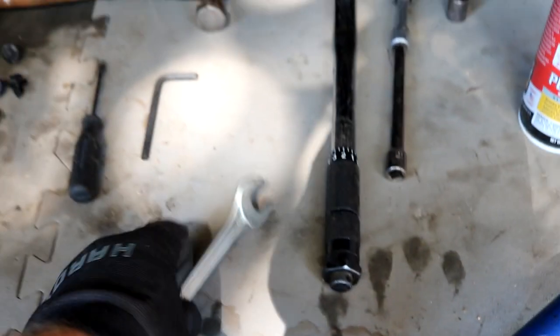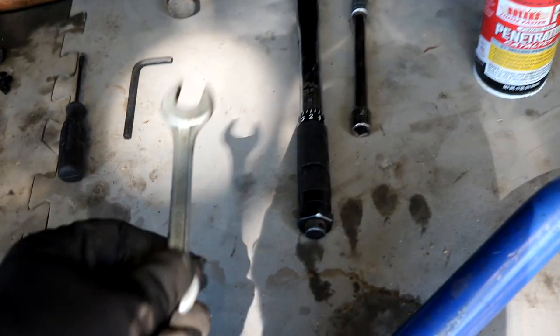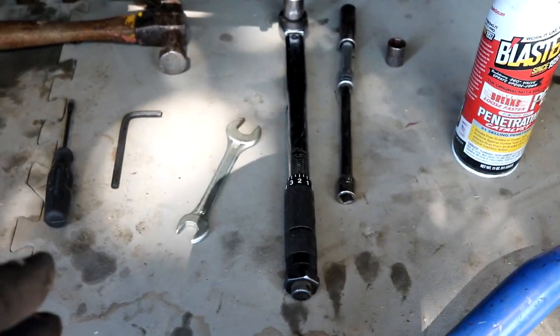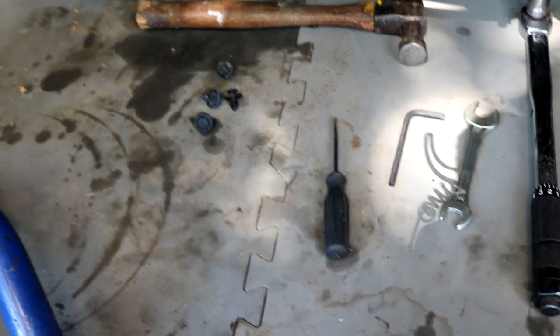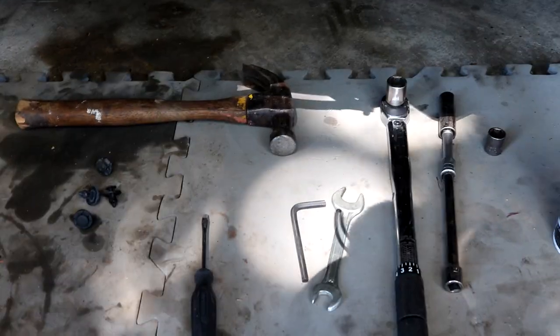You'll need a deep well 14 and a 17 with a heavy duty ratchet, or a torque wrench works as well. A 17 millimeter open end wrench — I searched all of my tools and this is the only one I have, it's a little dinky thing, but it gets the job done. If you have one that's a little longer or stronger, that's even better, but it has to be 17 millimeter open end. You'll also need a 6 millimeter allen key to take the nuts off your factory end links, and a flathead screwdriver to remove the plastic clips holding some plastic trim underneath.